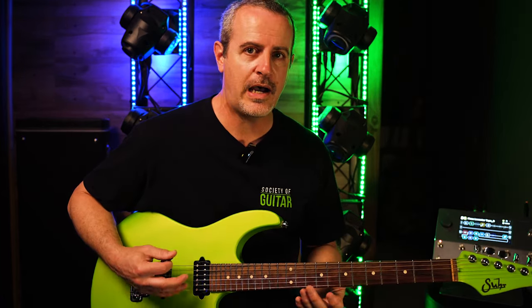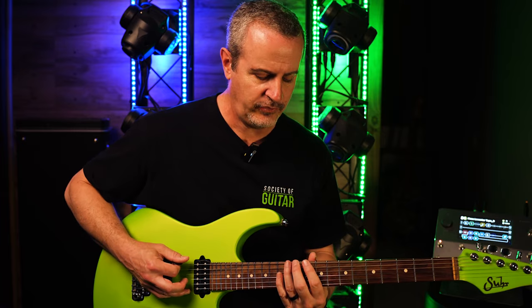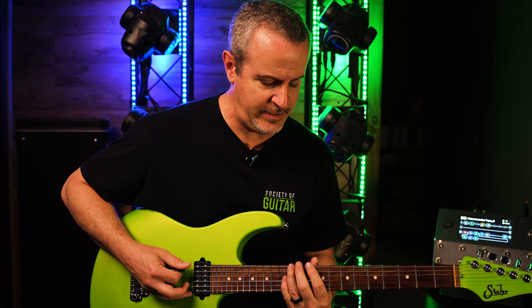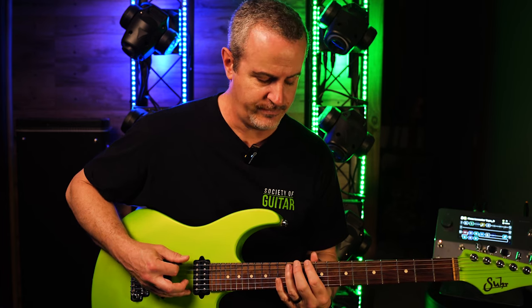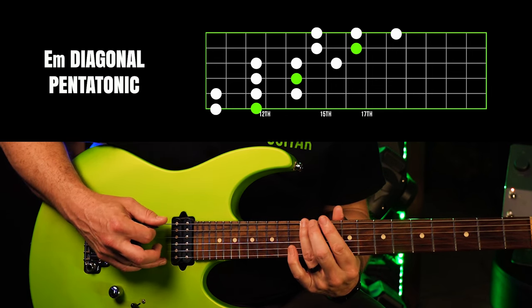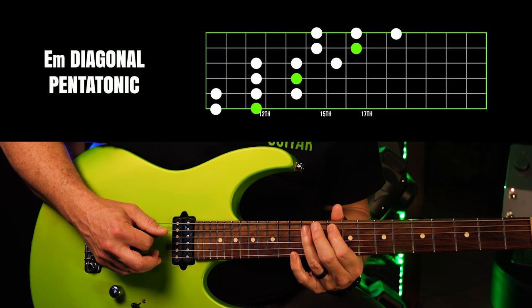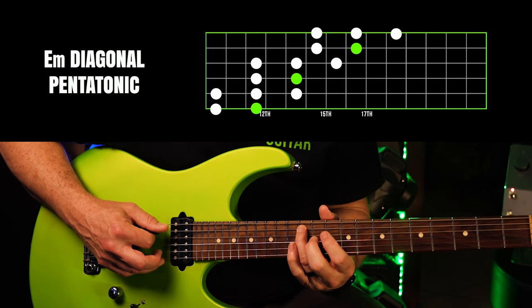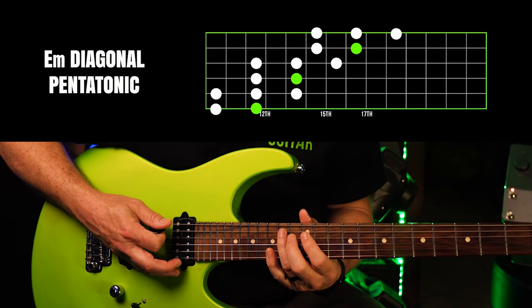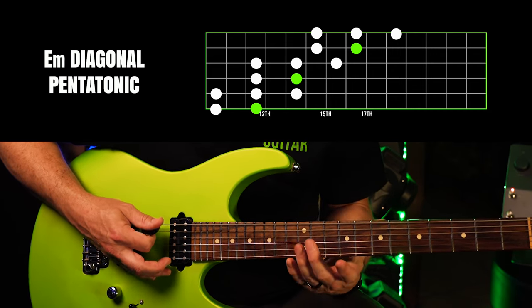It's a 2-3 pattern that begins behind the root by a whole step. So if our root is E, we're going to play a whole step behind it and play the 10th fret here. So it begins on 10 to 12, and then we go down to the 5th string, 10, 12, and then slide up and play the 14th fret. That's the entire pentatonic scale right there, those five notes.